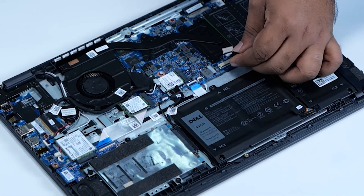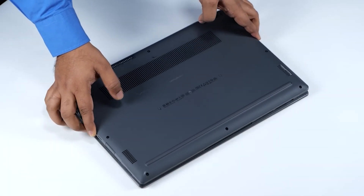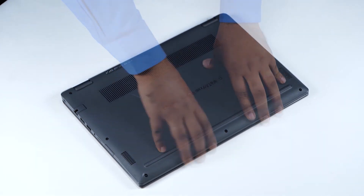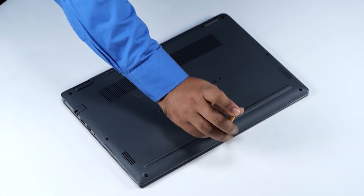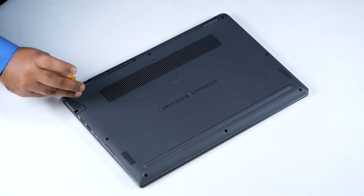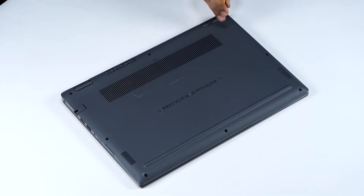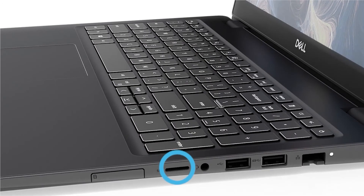Now connect the battery cable to the connector on the system board. Align and place the base cover. Gently press around the edges of the base cover until it clicks into place and tighten the eight captive screws to secure the base cover to the computer. Now align the microSD card to its slot on the computer. Slide and push the microSD card into its slot until it clicks into place.